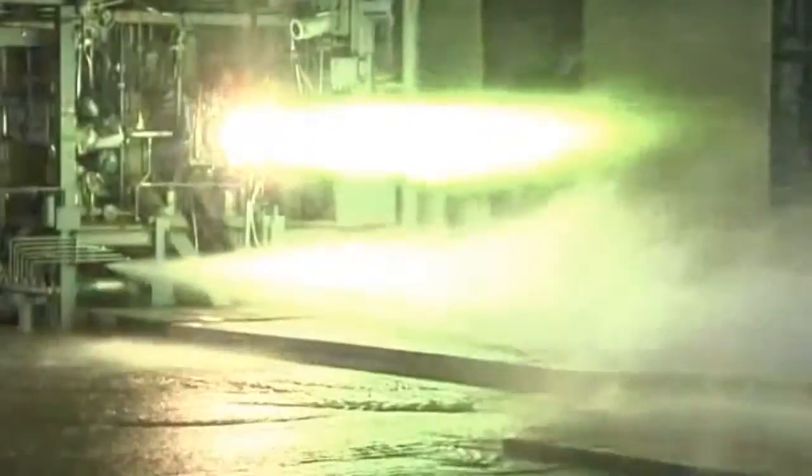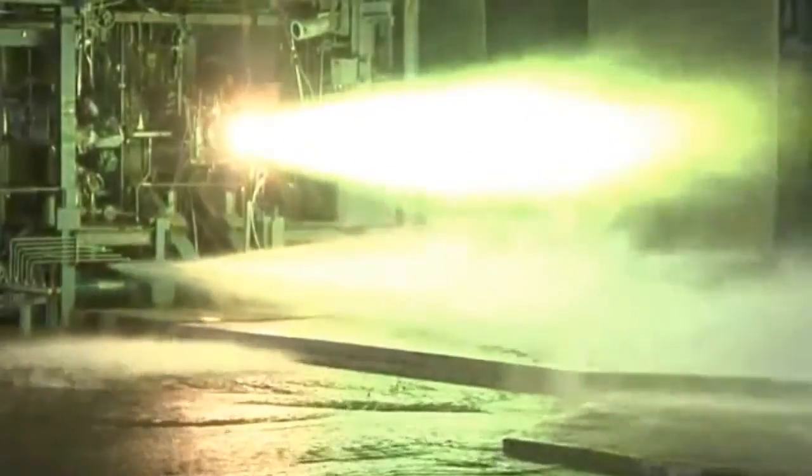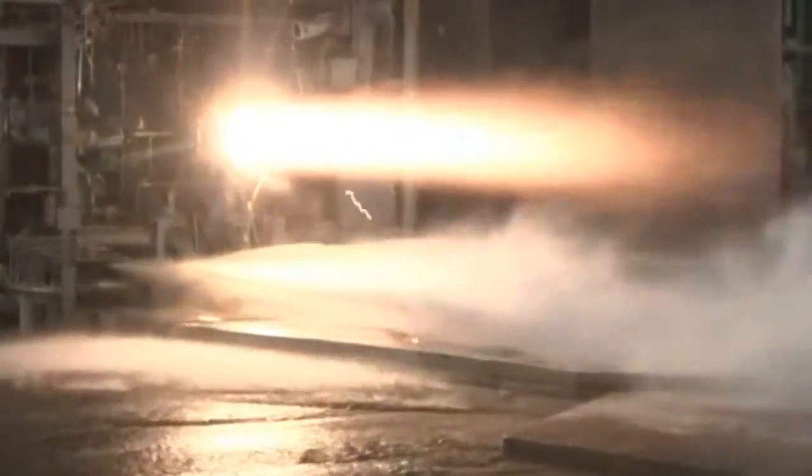Conventionally, a part of this size — an injector of this size — would have hundreds of parts. Additive manufacturing allows us to do all of that in really two parts, and so we want to see: is there any difference in injector performance by consolidating all these parts?